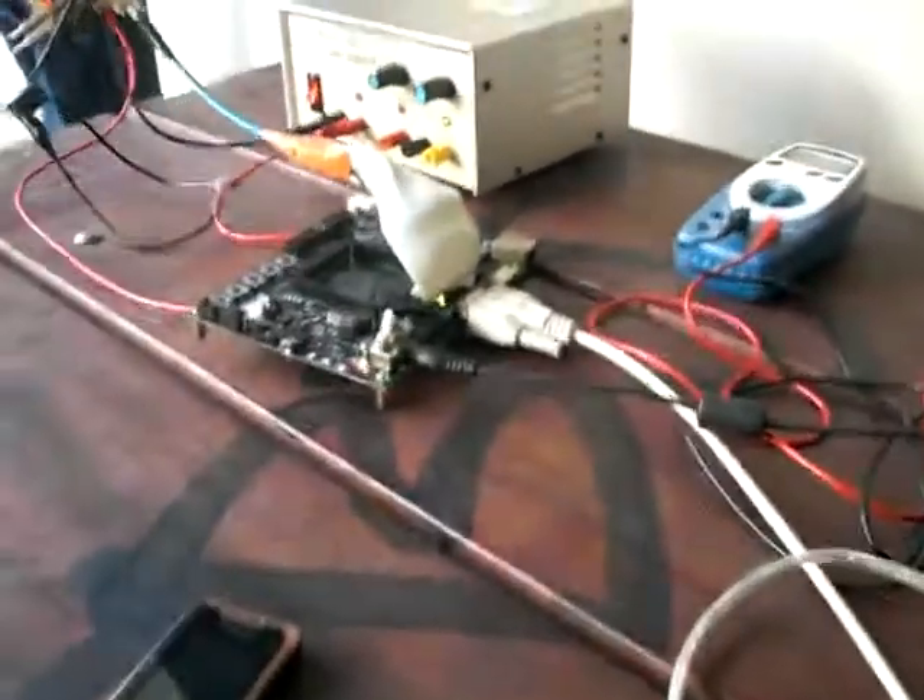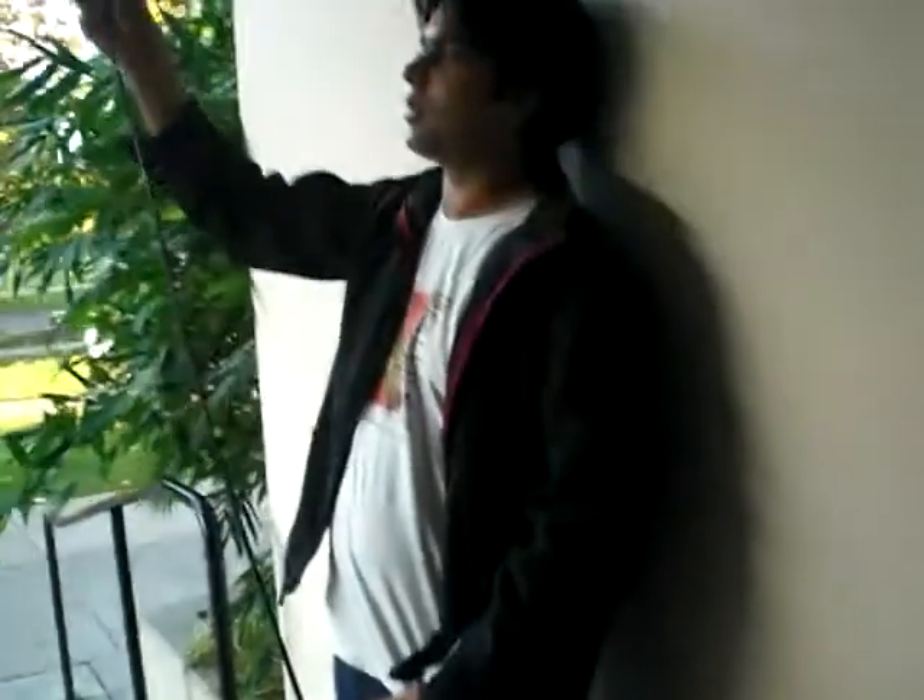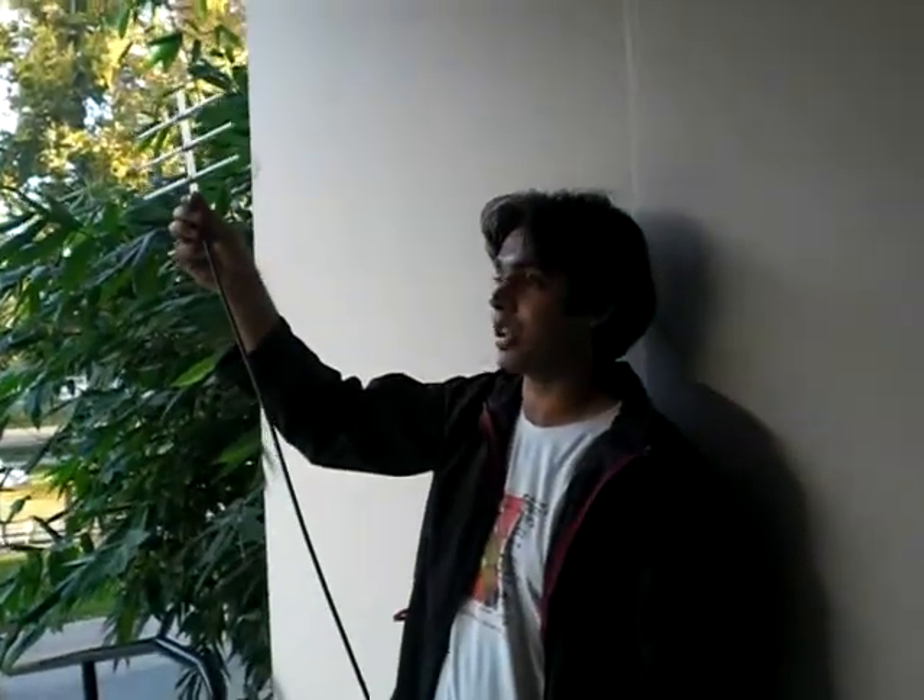One. Two. Three. Four. We got everything. So, 188 meters — with the antenna elevated to almost 7 feet height, it works perfectly fine.